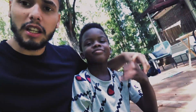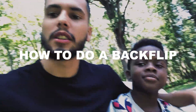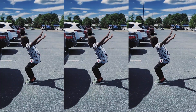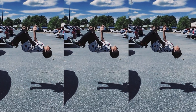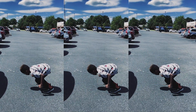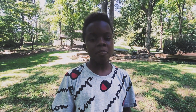Hey everyone, this is AG and Mikey and we're gonna show you how to do a backflip. If you want to learn how to do a backflip, this video is perfect for you. What you want to do is start out with this weird back handspring thingy where you go to the side.